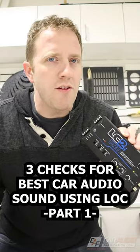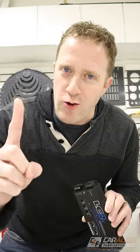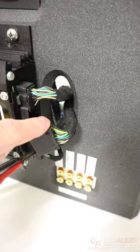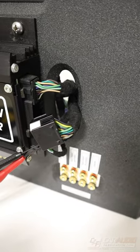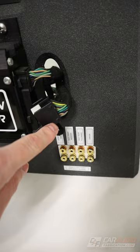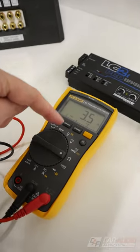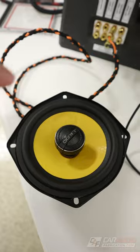Three things that as car audio installers we must check when we install a line output converter. The first check is on the stock amplifier or stock head unit — we need to make sure that we're actually tapping into speaker wires and that we have the polarity correct. To confirm we have speaker wires, we can tap in directly at the speaker, or use a multimeter to measure different pairs of wires until we find anywhere from two ohms up to eight ohms, which tells us we're connected to a speaker.